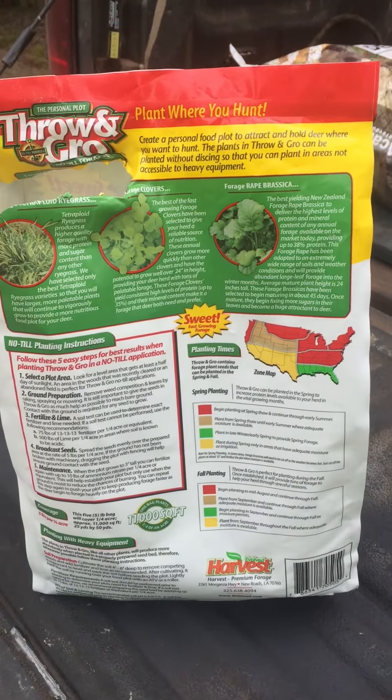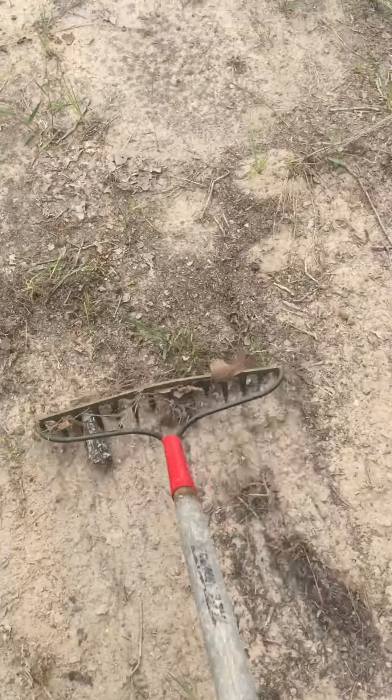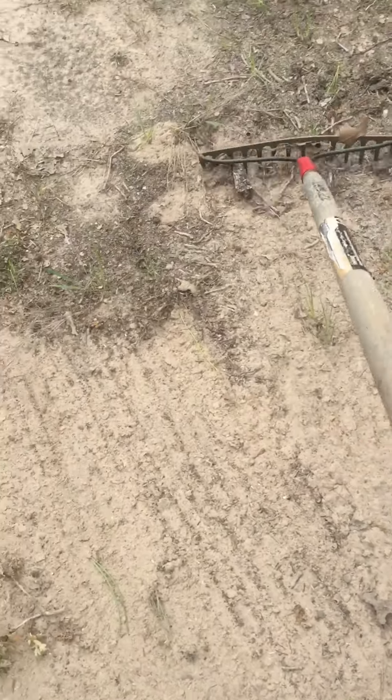You've got to put this in at the right time — don't try to be too late. You can see how we take a rake here and rake this in. This is a little bit of sand and dirt and it kind of mixes throughout.